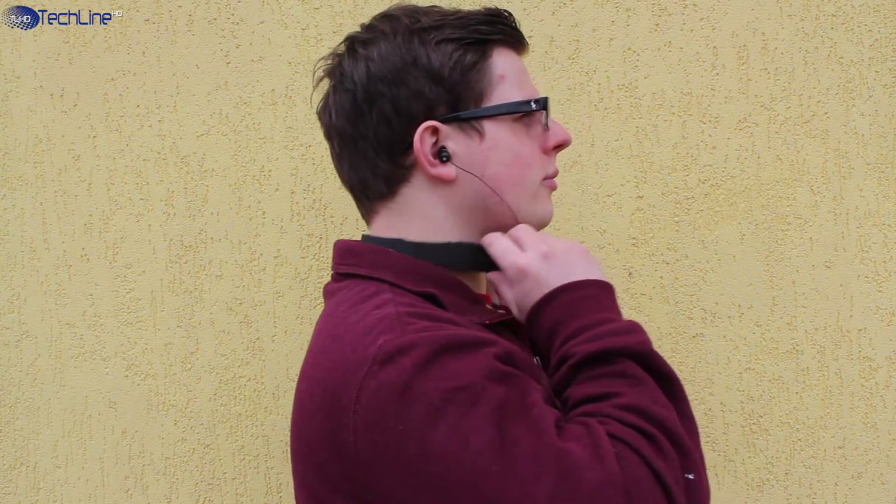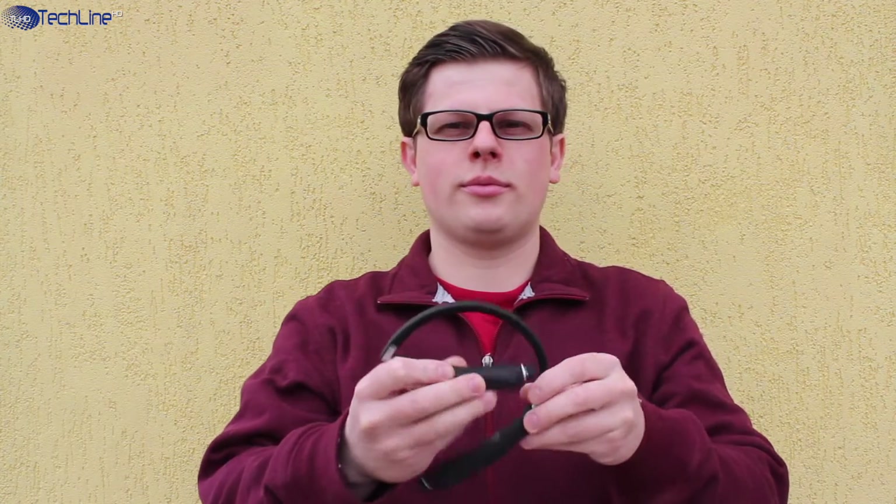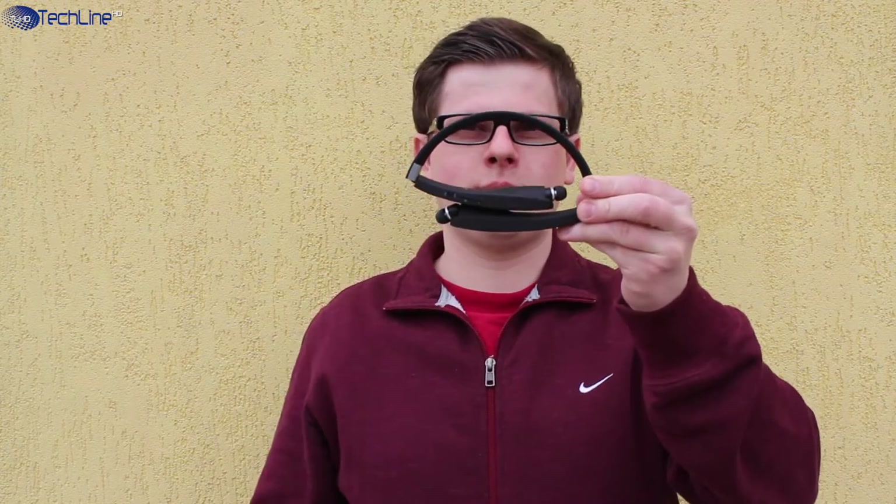Hey, what is up everyone, this is Linus and I have reviewed quite a few Bluetooth earphones already, but the ones made by a rather unknown company called Dillon are quite impressive.